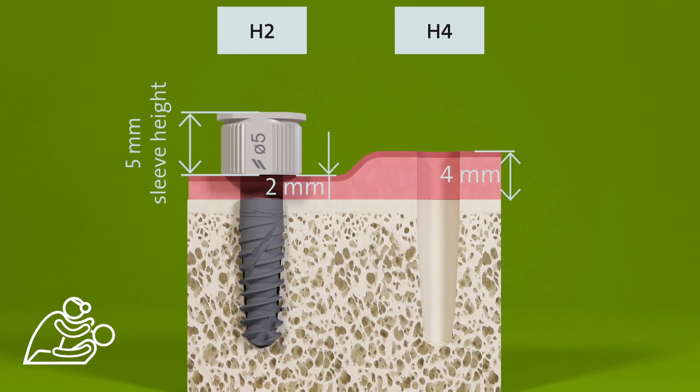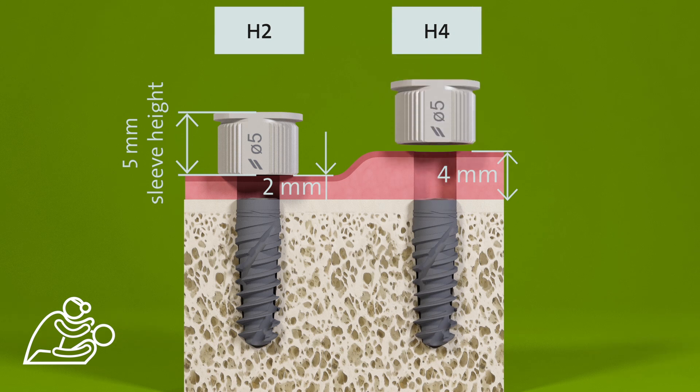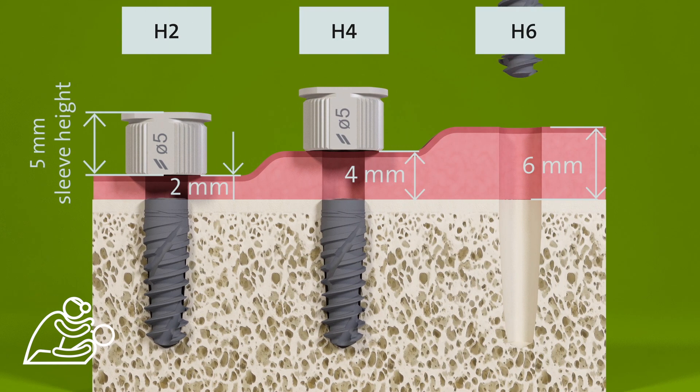A flexible sleeve height above bone level can be chosen between 2, 4, and 6 millimetres.